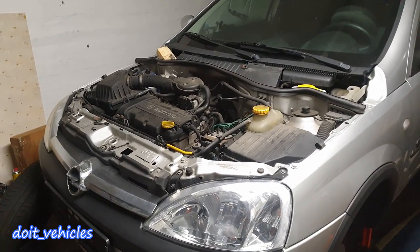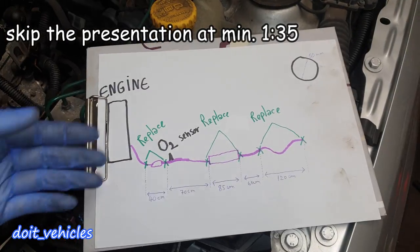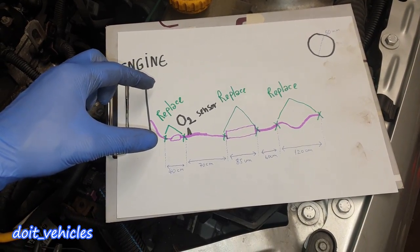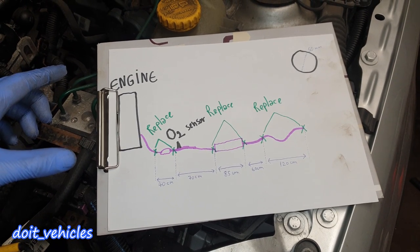Hey, what's up guys! Today I want to show you how I am going to repair the exhaust on this Opel Corsa C. I already inspected the damaged parts and took the measurements of the entire exhaust assembly from the first damaged part to the last one.